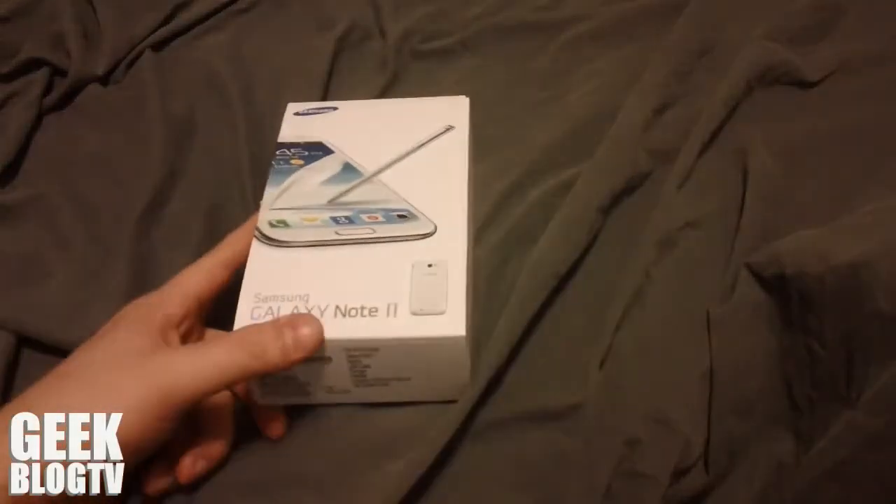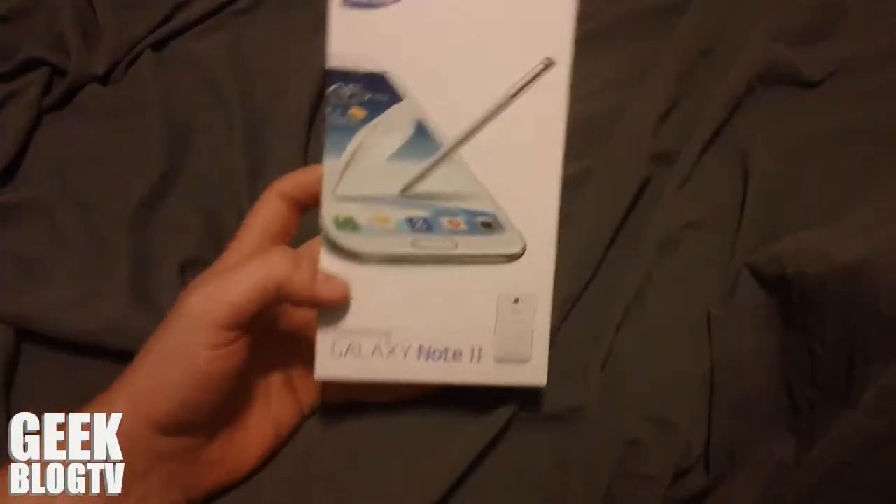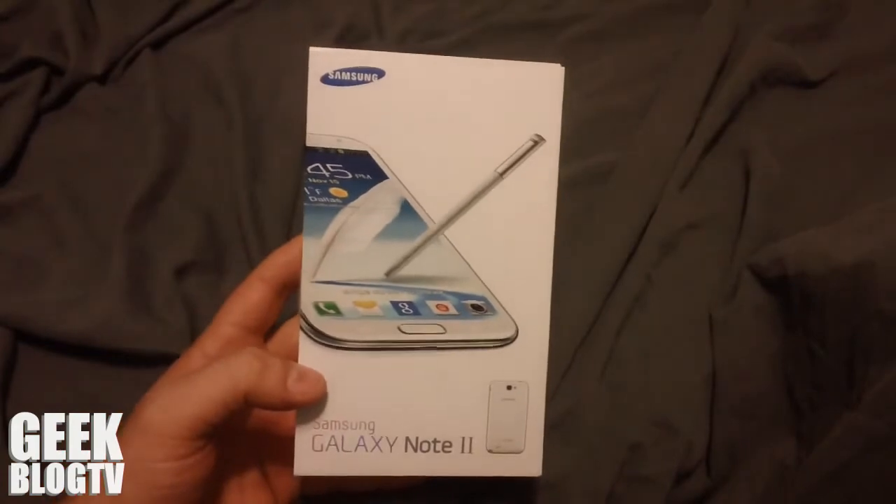This is James from GeekBlogTV and we're going to be doing an unboxing today of the Galaxy Note 2.